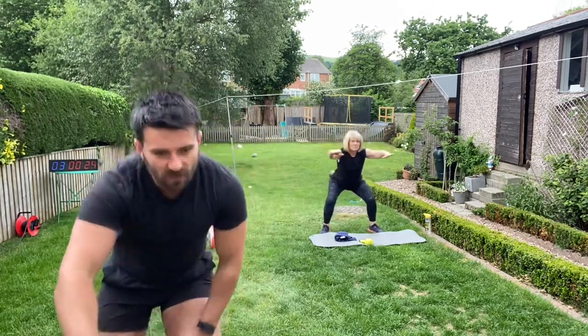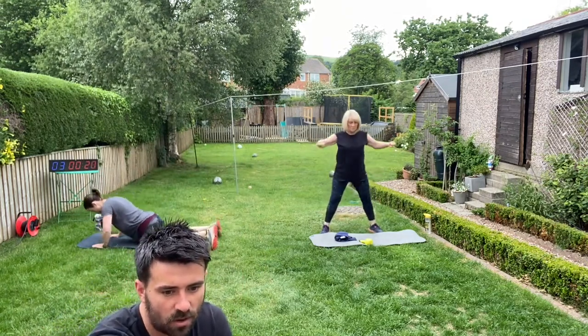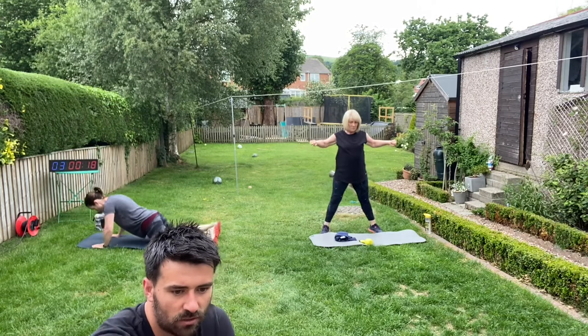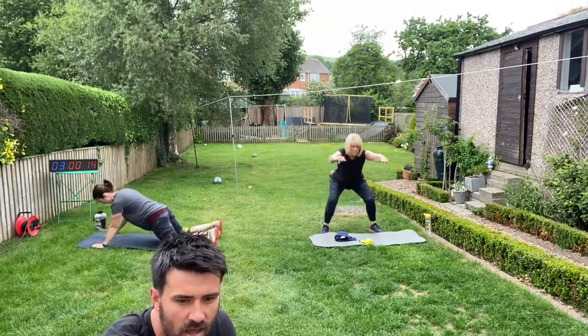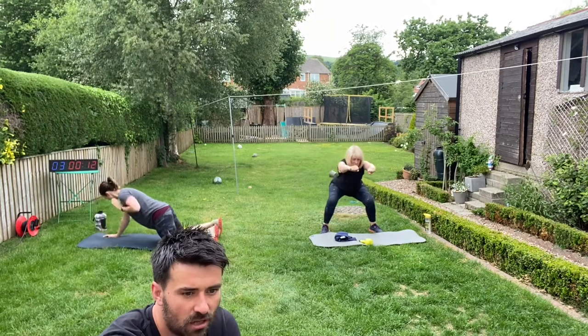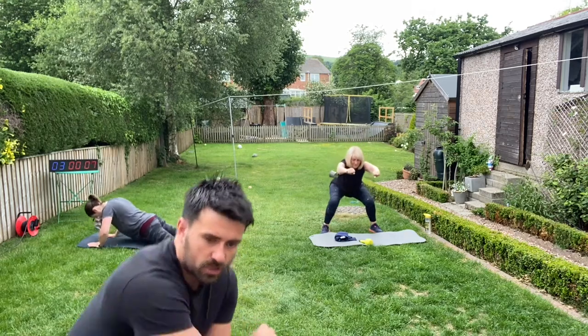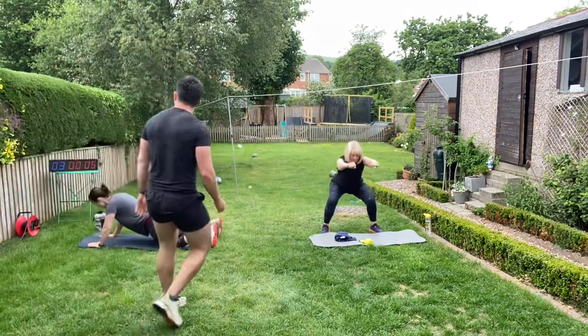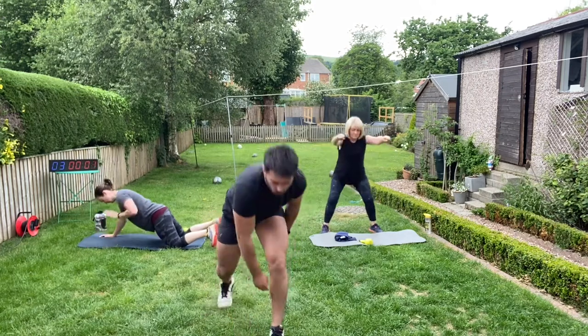Let's get to it — 25 seconds left, team. Breathing in on the way down, exhaling as we come up. Well done Jillian, Rob K, Pete, Sal, Thorpes, Joneses, Bailey's, Riches, Grants, Jill, Eliza — keep pushing, guys. We are on five seconds left. Three, two, one.